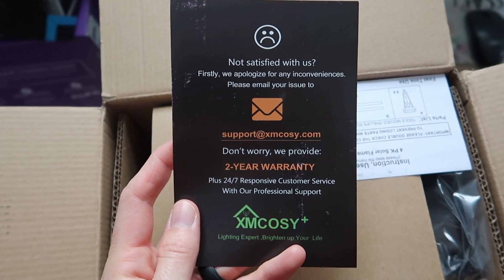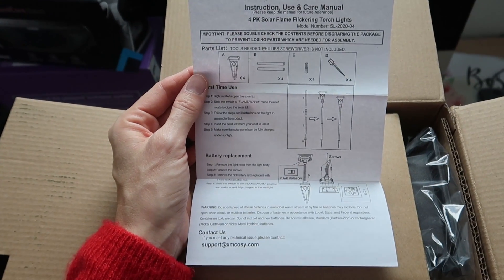Here's how it comes in the box. It has a two-year warranty. There's a little instruction use and care manual.